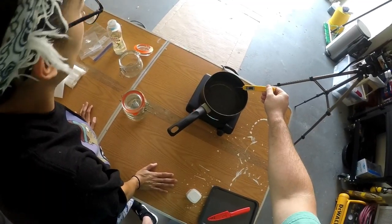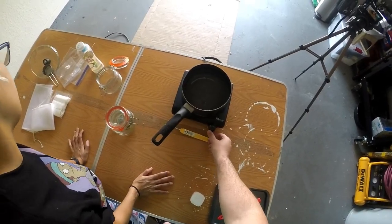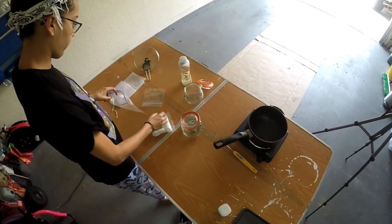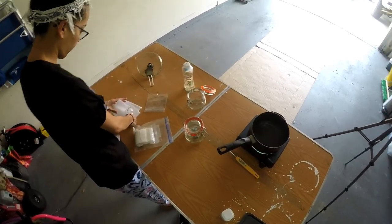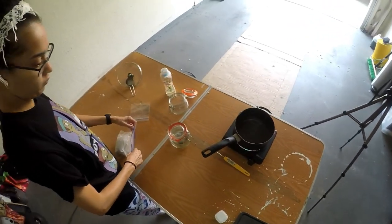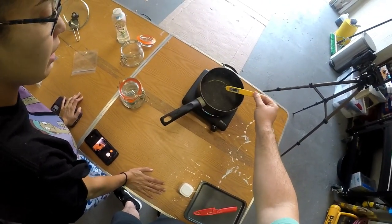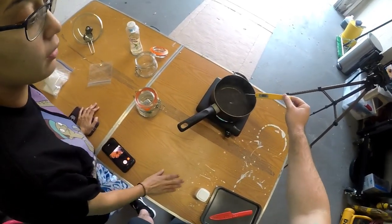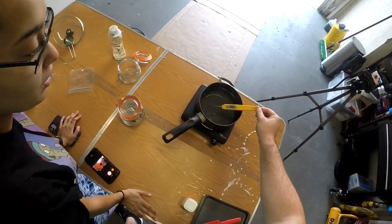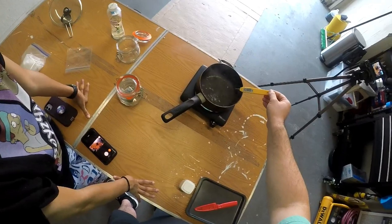Now we're waiting for it to stay at temperature. Paul was smart to get a hot plate with a precise dial because the other ones we found only had low, medium, and high — if you needed something in between you were out of luck. This little dial is perfect to make sure we get the temperature we need. We're checking the boiling water and it's at 208, then 209. It's right at 209 now.